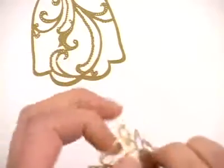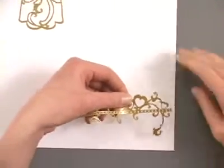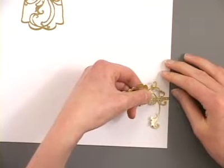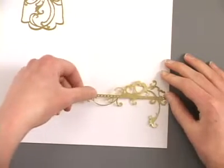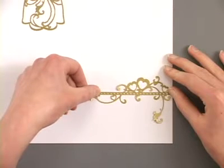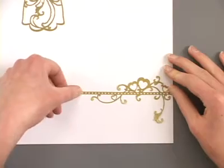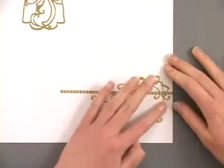Once you've got your border in hand you can line it up against the edge of your paper and go ahead and start from one end. Lay out your dazzle — if you want you could use a ruler or a guide marker to help you get a straight line, and go ahead and press that into place.